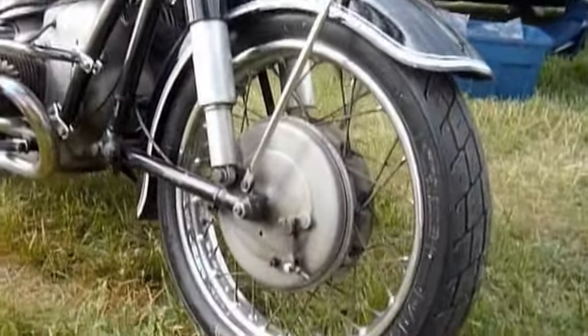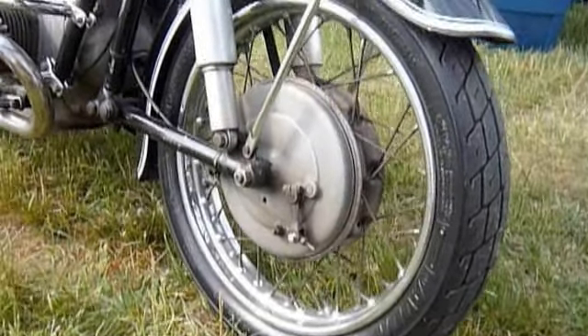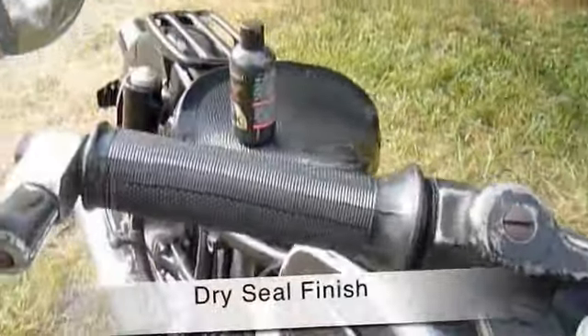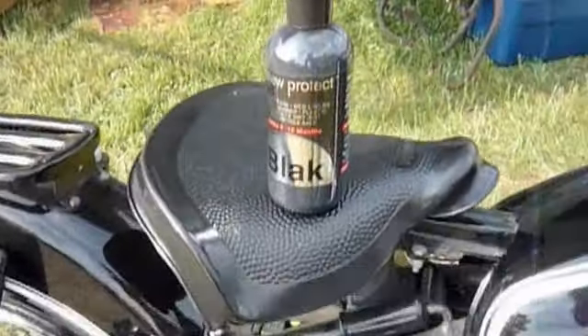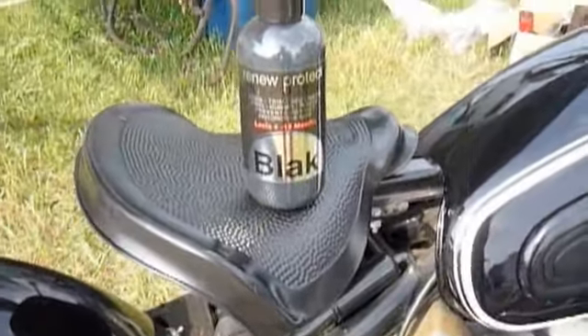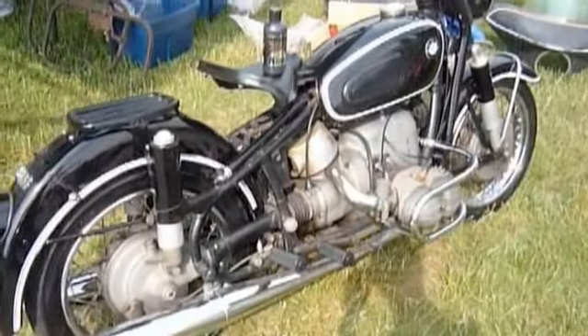Our tires — one coat of black on the sidewalls. We also hit one coat of black on the grips, black as a base coat on the saddle with a final coat of satin. And there is our show BMW.